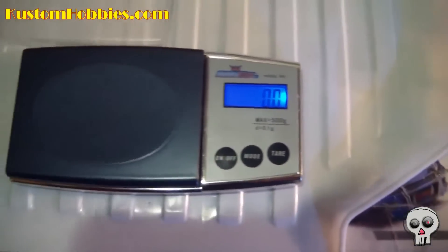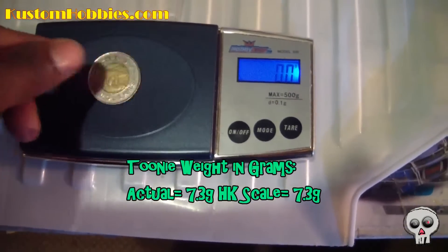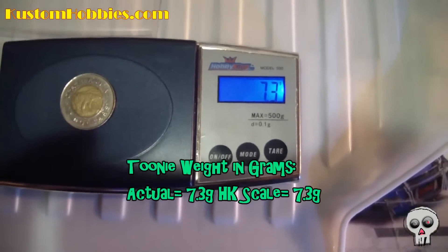And last but not least, we have the toonie. It weighs 7.3 grams. And there you go — 7.3 grams.